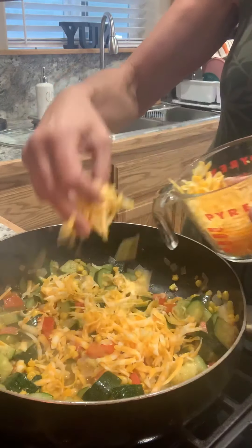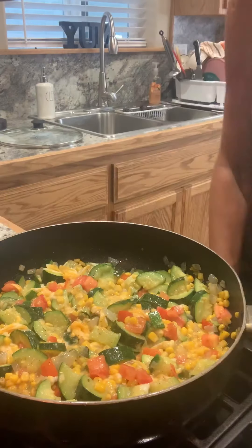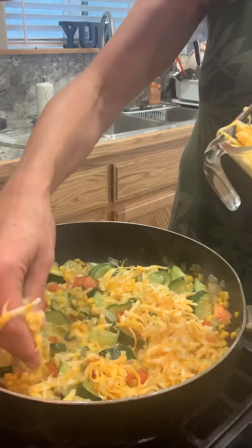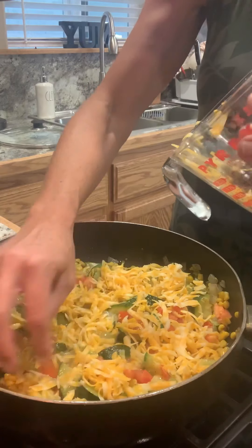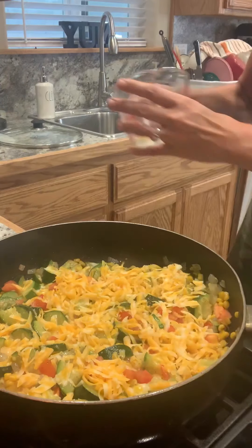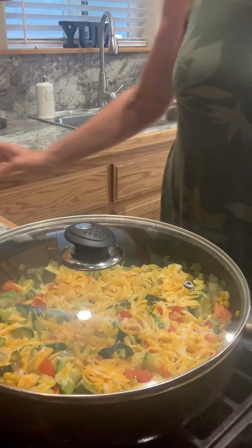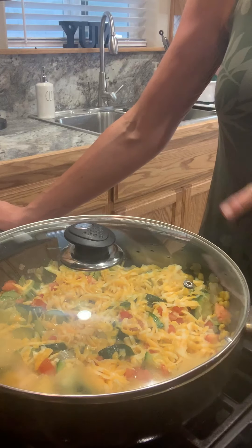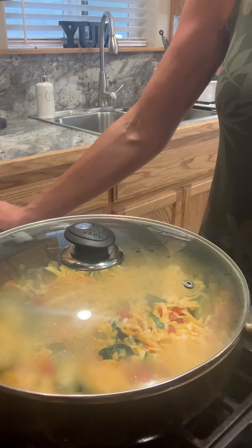I'm going to start adding some cheese. I like to mix some of mine in. Let me get the fire turned off — and now for the best part. Just going to sprinkle the rest right on top. Get the lid on it. With my flame off, I'm just going to let this sit until the cheese completely melts. I'm going to make my quesadillas, finish up the sopa, and then I'll be back to take a bite.